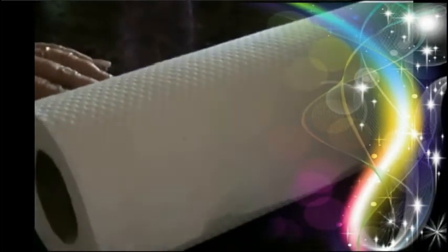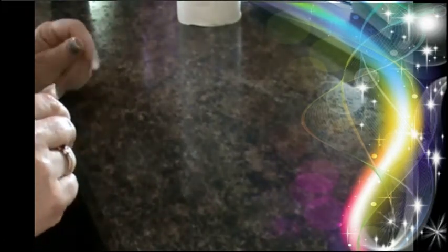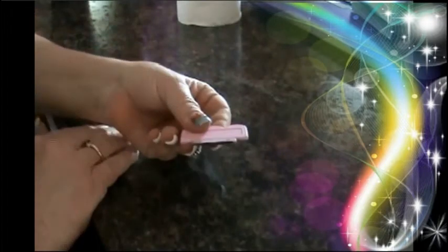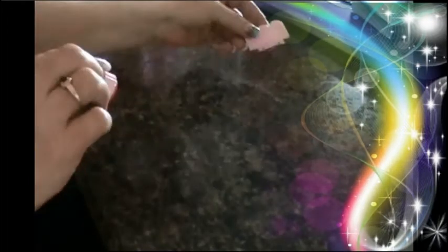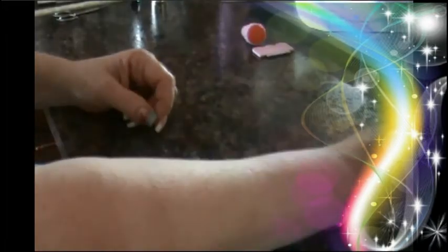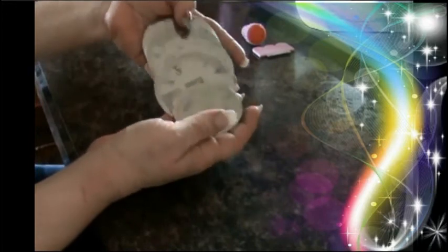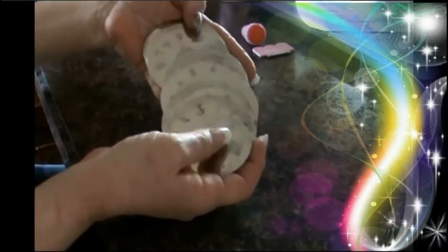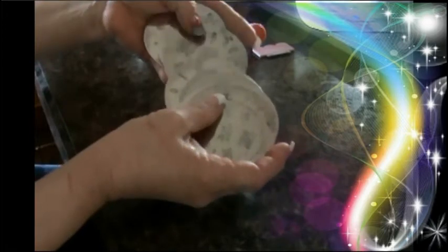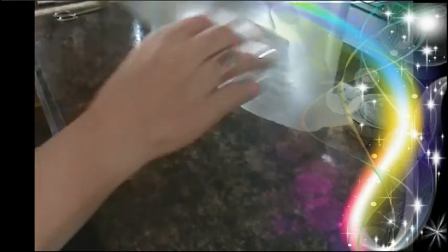Here are the materials that you're going to need to follow along. You will need paper towel, your scraper, stamper, and your image discs. These are just a fraction of the image discs that I actually have. I'll be selling these soon in my web store. You will also need wax paper.